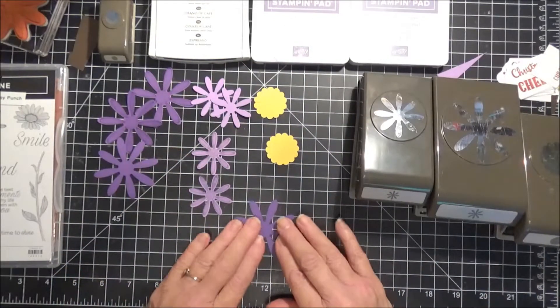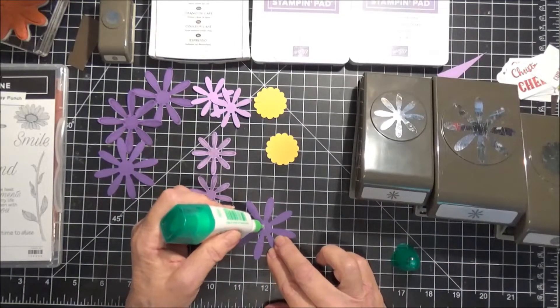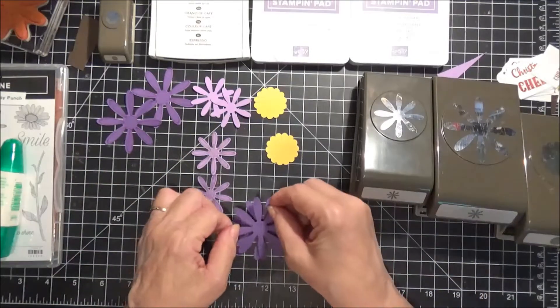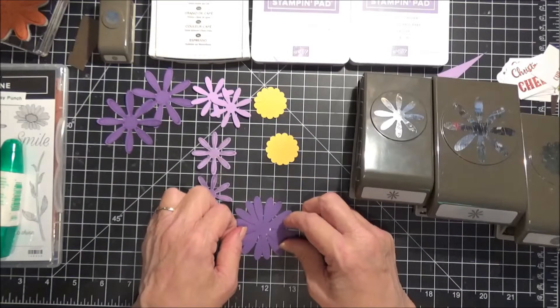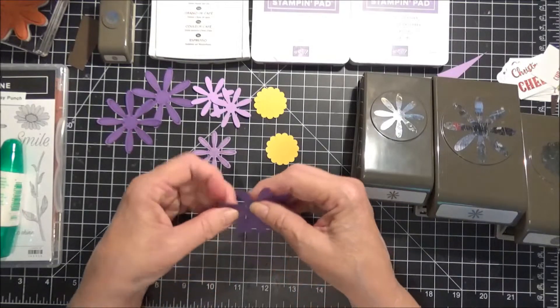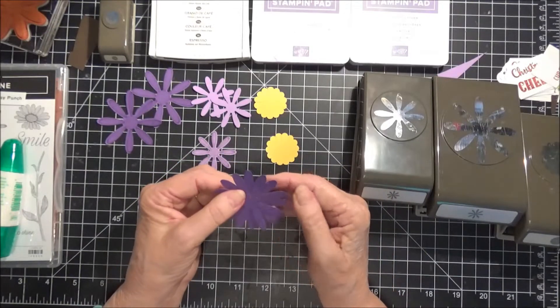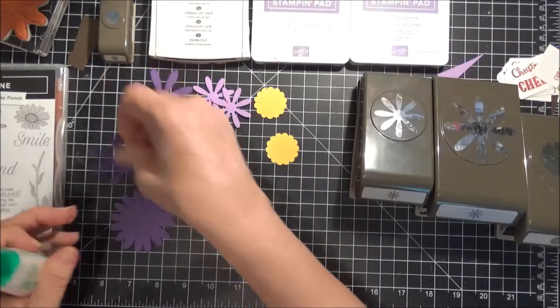We're going to take our first blank or unstamped punch and put a little bit of glue there, and we're going to align these up. I like working with glue, especially for something like this, because you get a little bit of movement before you're really committed. And then we're going to glue these two together.